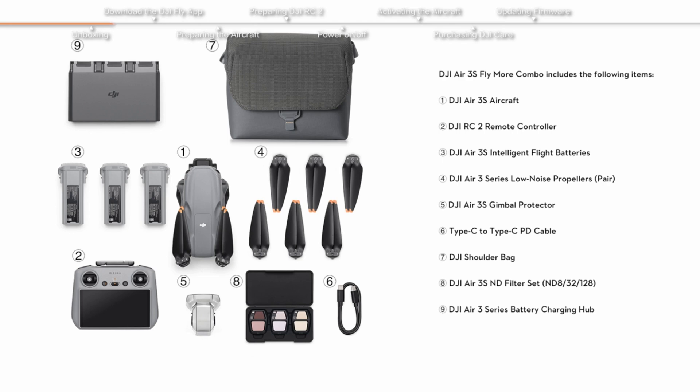Next we've got some propellers — you know, those things you hope you never have to replace but definitely will. And of course the charging brick, cables, and the controller. It's basically a flying video game.